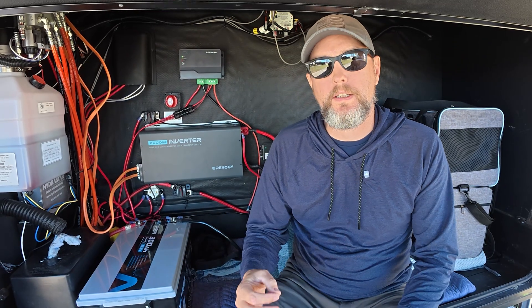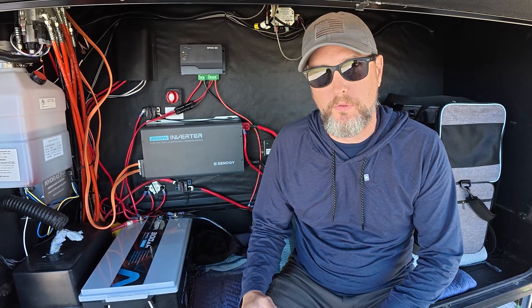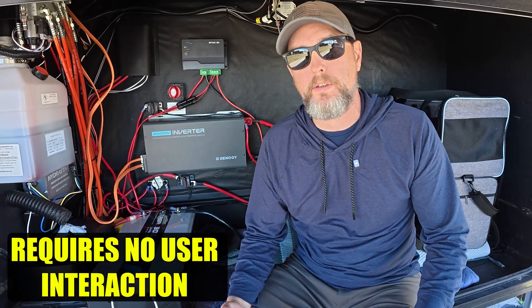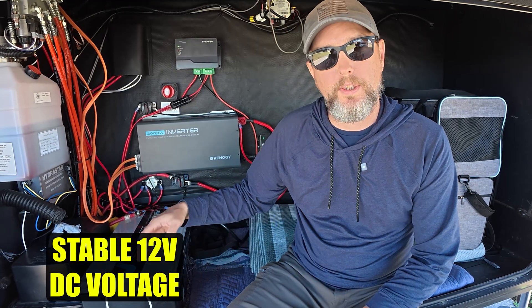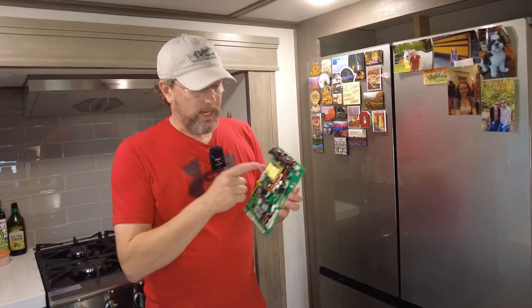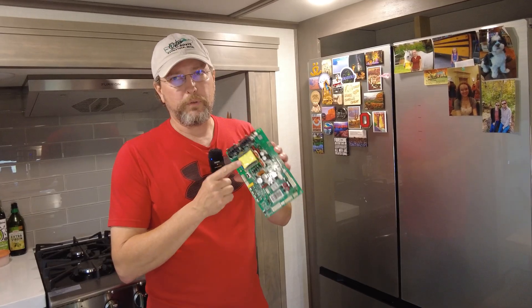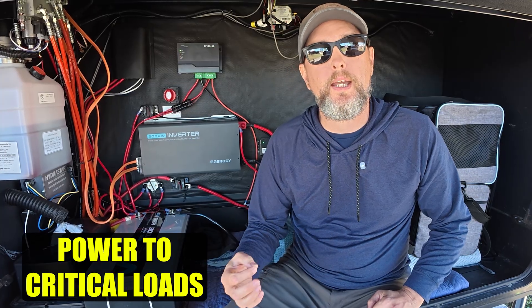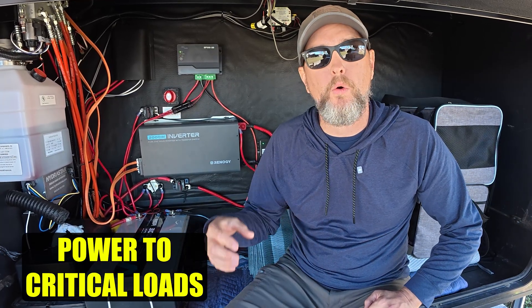So let's talk about some advantages and disadvantages to just the systems we've looked at so far. Number one, it's completely automatic — there's no user interaction required. When we lose shore power, it switches over automatically to the battery and the inverter. Number two, we get very stable DC voltage thanks to the lithium iron phosphate battery, which is super important for sensitive 12 volt electronics like the control board on these 12 volt refrigerators. Number three, we can use the factory installed wiring as it was actually intended to be used. And finally, all of our critical loads stay powered without overloading either the battery or the inverter.